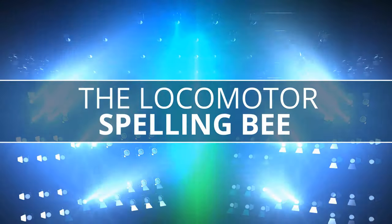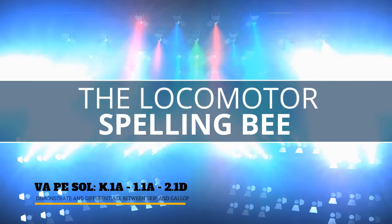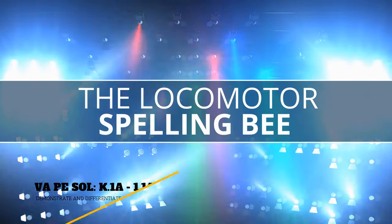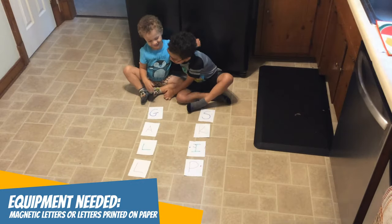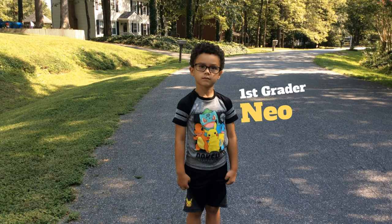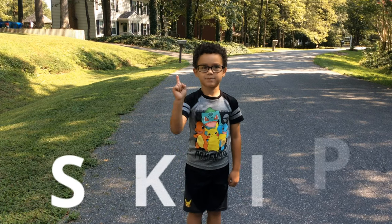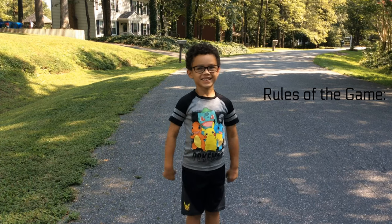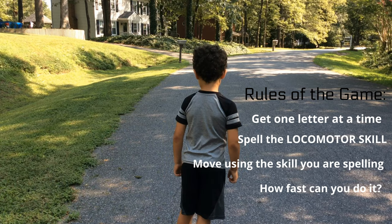The game you're going to be playing to help practice skipping and galloping is called — here's how to play. This is Neo. Say hi, Neo. Neo, we're going to spell the word 'skip.' Do you know how to spell skip? S-K-I-P. Alright, we're going to see how fast you can do it. Remember, one letter at a time. And how are you going to move? Skipping. Alright, turn and look at your bowl. Ready. Set. Go!